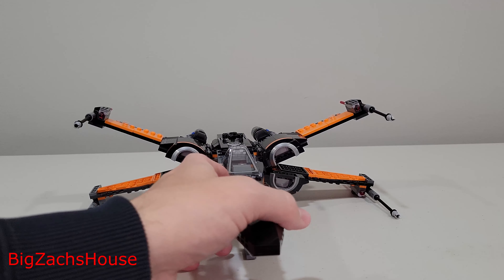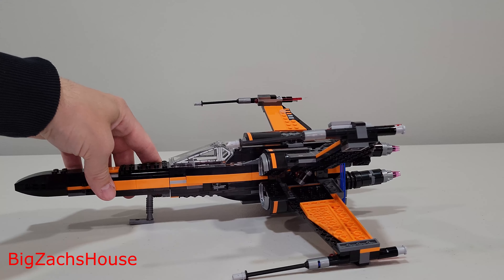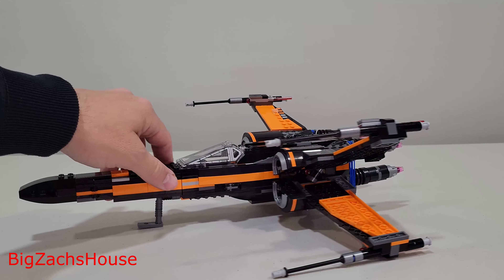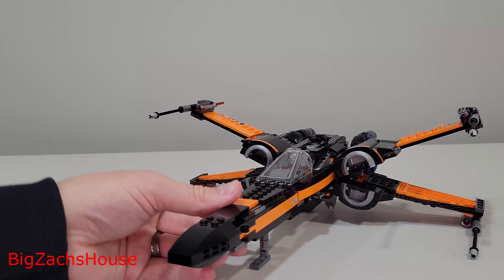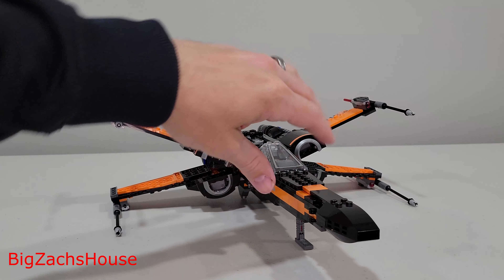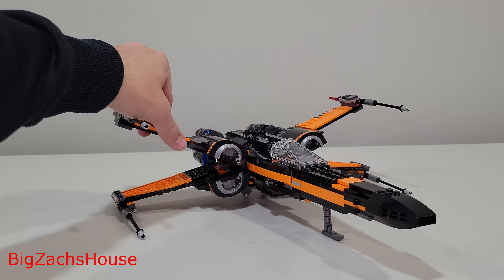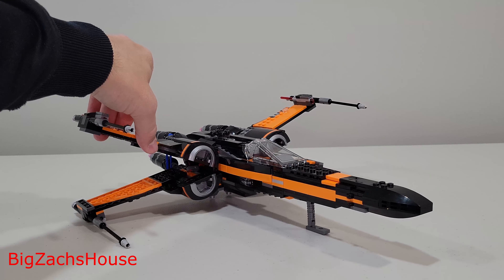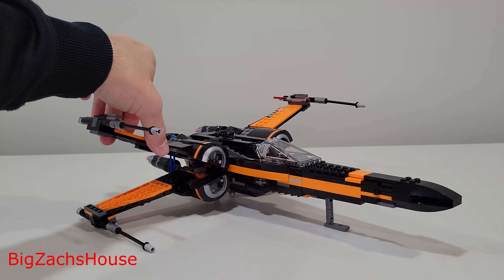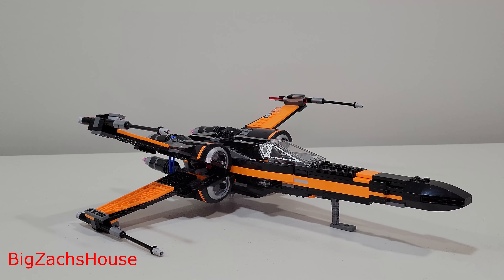If y'all are new here, slap that subscribe button. Let me know what you think about Poe's X-Wing — how has it aged over time for you? Did you like it when it came out? Do you like it now? I really like it — it's one of my favorite sets, mostly because of the orange and the black. We'll be going over some more X-Wings, and we have the UCS X-Wing on order, so once it gets here we'll be building and reviewing that one. Thank y'all for watching.